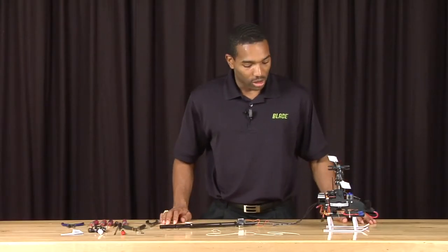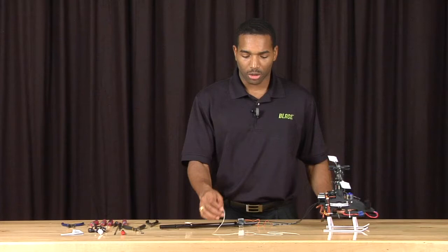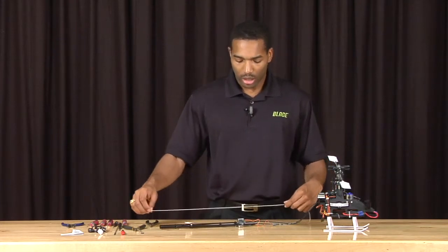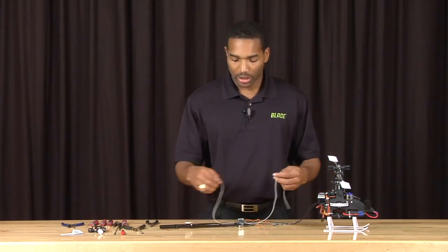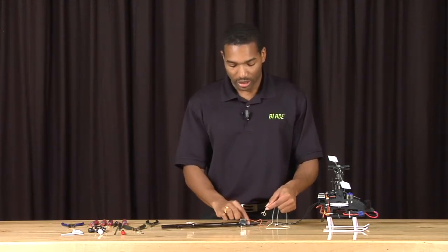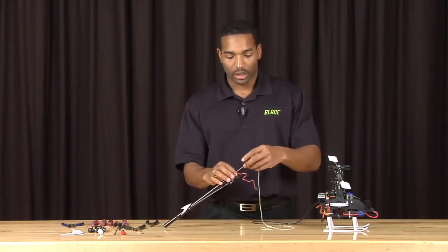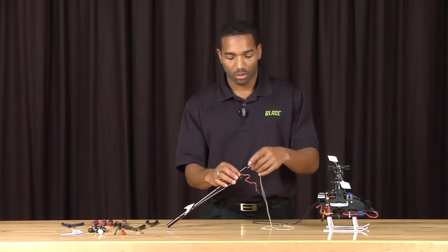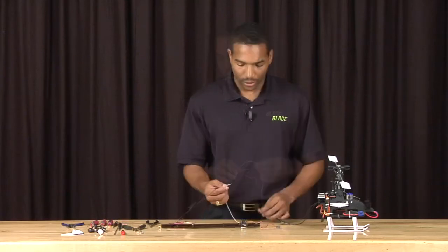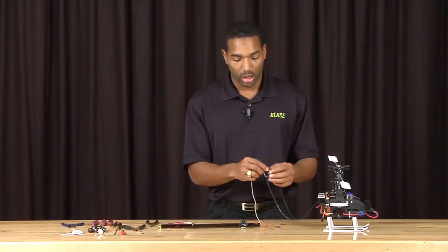Next, we're going to reinstall the tail boom into the frame of the helicopter. The easiest way to do this is to use a piece of string that is a bit longer than the tail boom and tie a small weight at one end — make sure the weight can fit inside through the tail boom. Then take the weight and slide it through, letting it drop through the tail boom. Take the other end of the string and tie it to the belt.